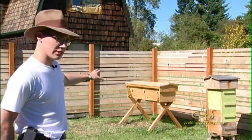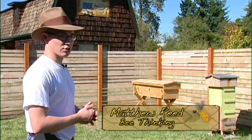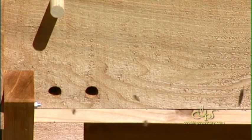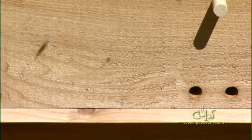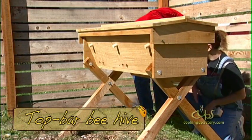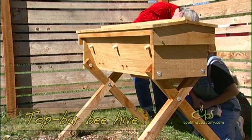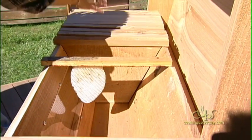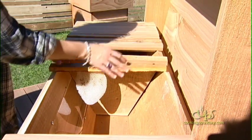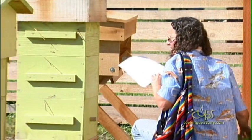In the corner we have what's called a horizontal top bar hive, also called a Kenyan top bar hive. It's a hive that's used a lot in Africa and other developing places. It's generally a low-cost alternative to traditional methods. It uses top bars with no foundation — nothing in there to force the bees to build in a certain way. It allows the bees to build their comb how they want it, where they want it, and when they want it. It's certainly a growing trend in sustainably-minded cities, especially places like Portland.